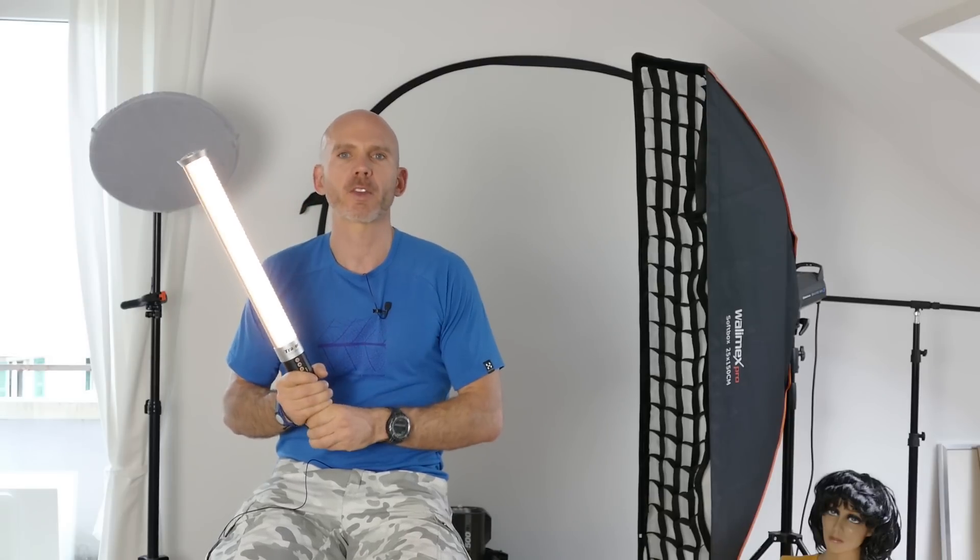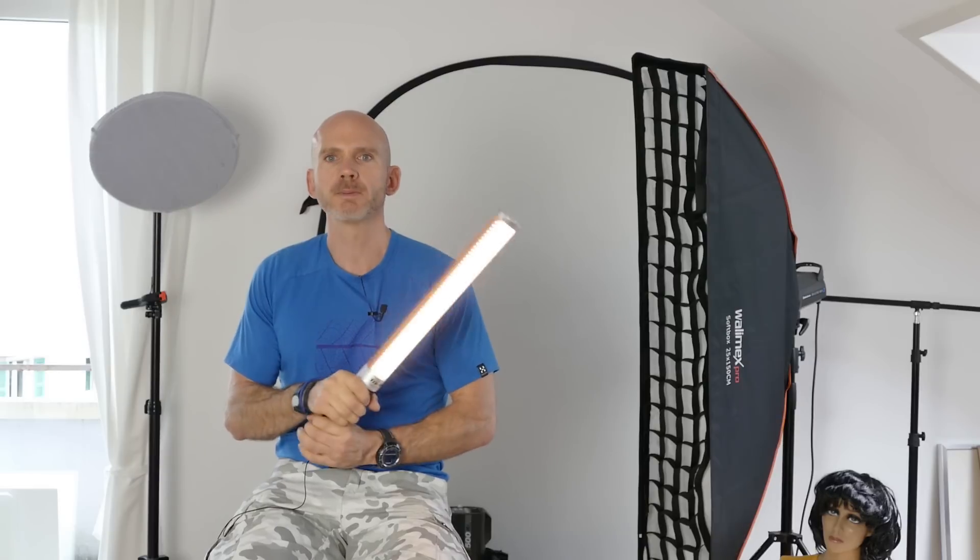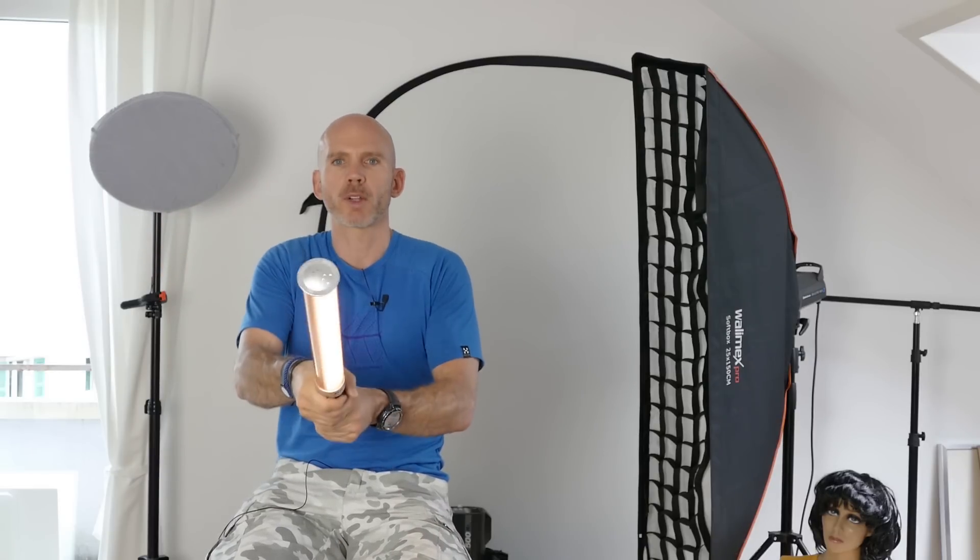We basically had this light going the entire Dreharbeiten (shoot). Sometimes brighter, sometimes darker, sometimes closer, in different directions and so on. You can see that you can use it very flexibly as a light source.